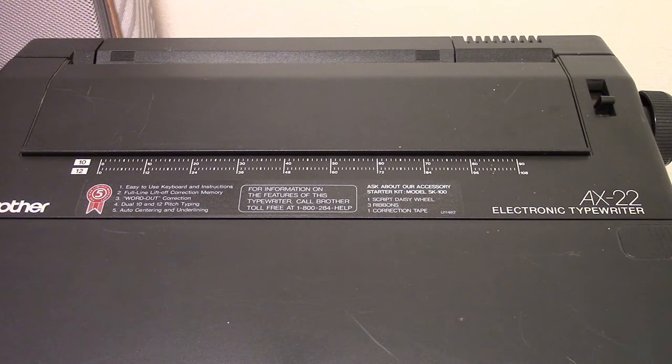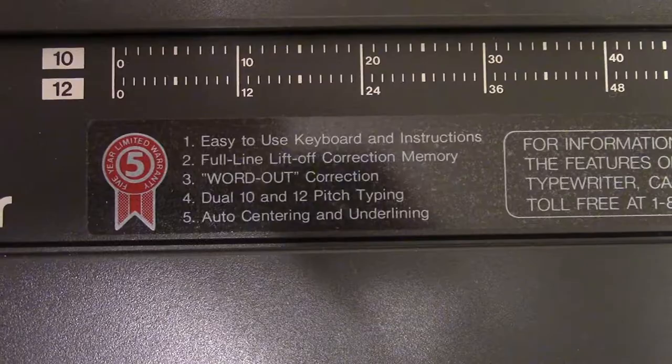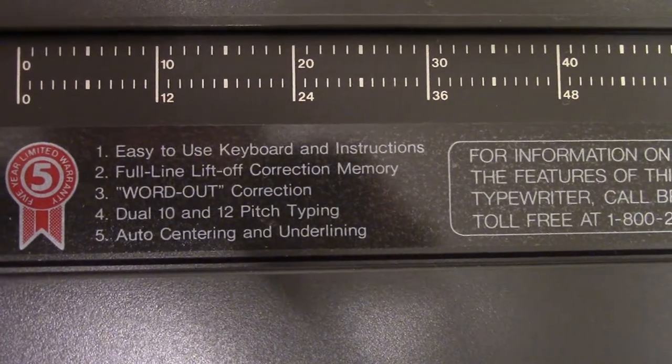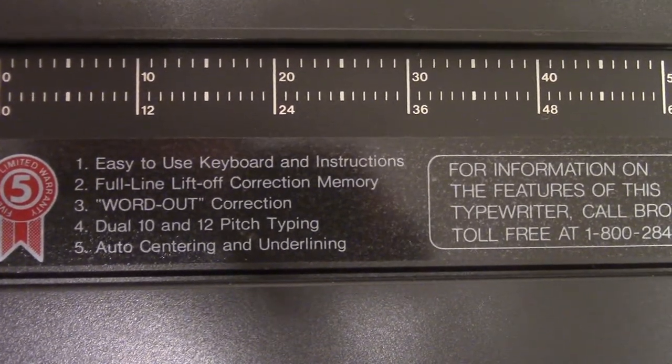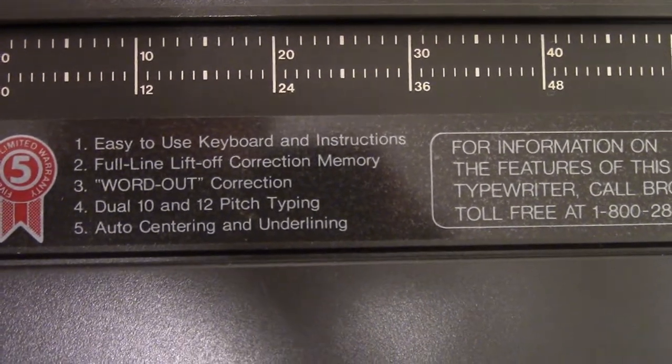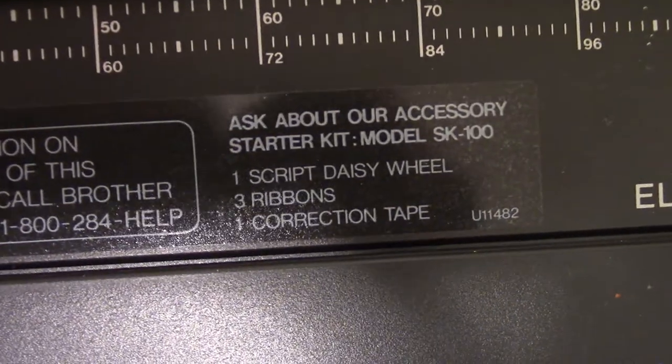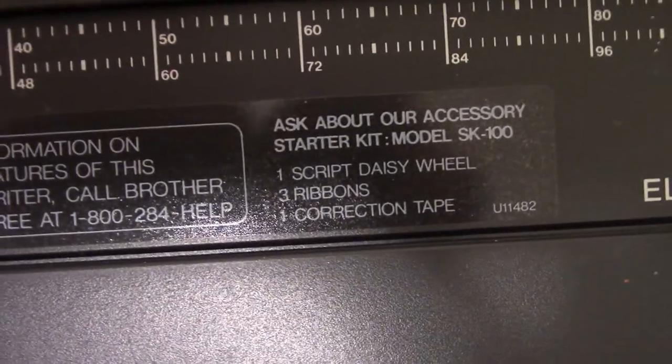So we're going to look at this thing, crack open all its covers, probably give it a little bit of a cleaning, probably some rubber rejuvenation, and then we'll start typing on it. What features do we have and what can we see on the outside? We have a few features listed here along with a five-year warranty: easy to use keyboard, full long liftoff correction memory — so it does have correction tape — word out correction, 10 and 12 pitch typing, auto-centering and underlining. And there's a retail sticker left on it — you can buy an extra wheel, some ribbons and correction tape. I have some spare correction tape and ribbons.